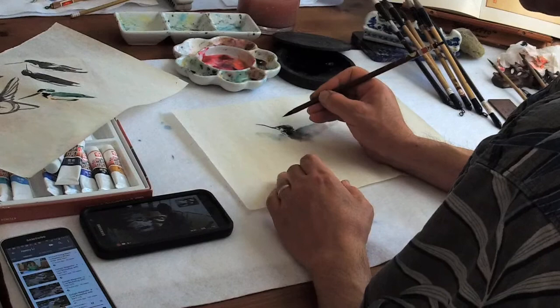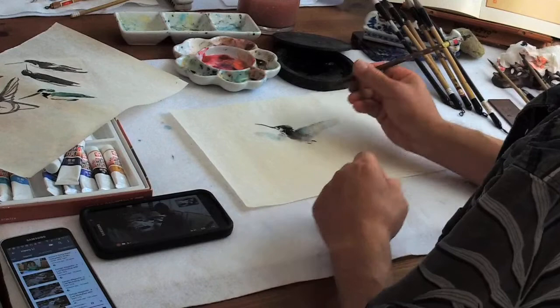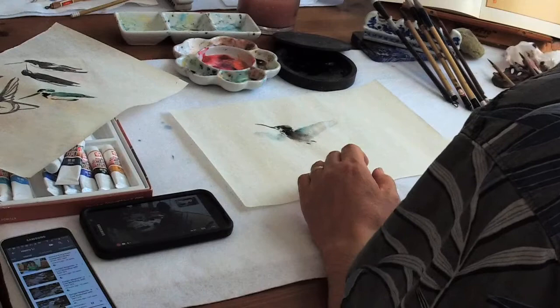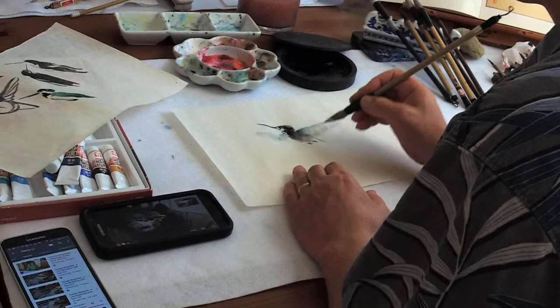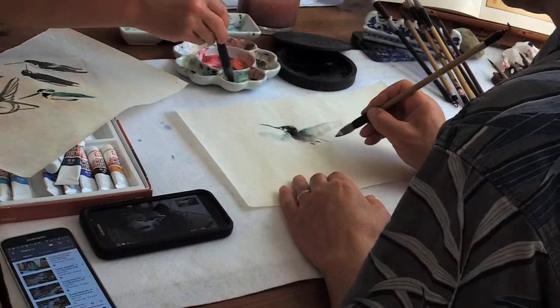The feet are very hidden — they don't walk. They're very underdeveloped, very small and weak. Don't paint big claws. The tail is very important in movement. When it flies fast and then stops, the tail will fan out.